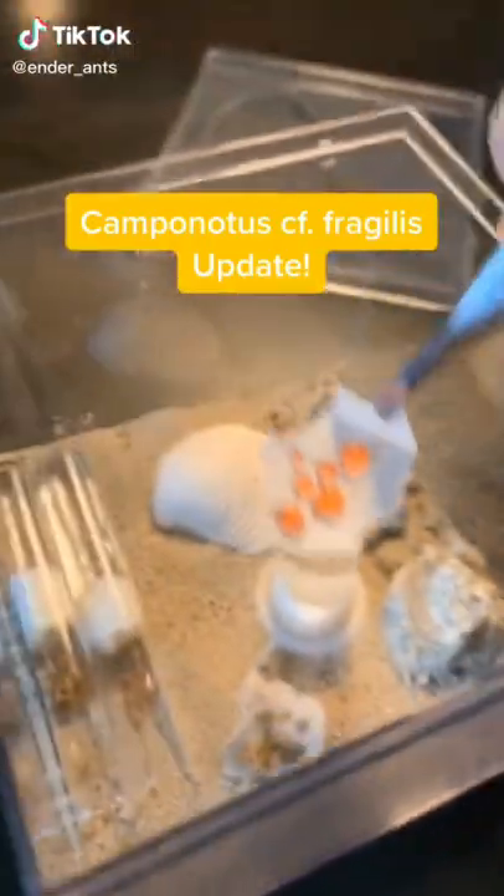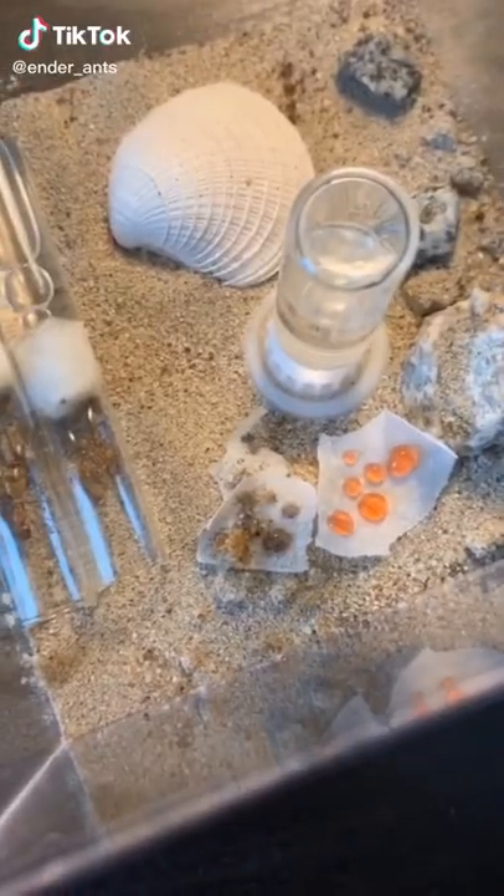A quick update on one of my Carpenter Ant colonies. I fed them some red liquid and also noticed more workers in the other test tube.